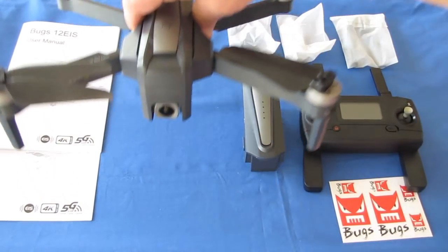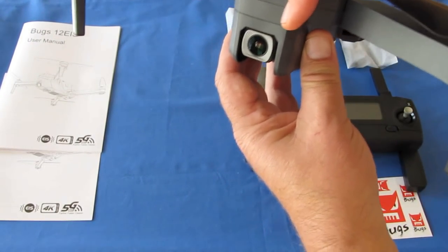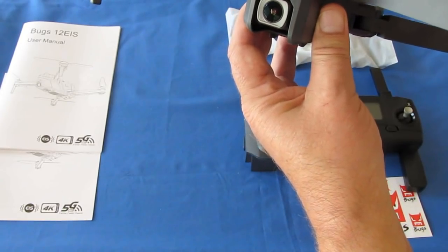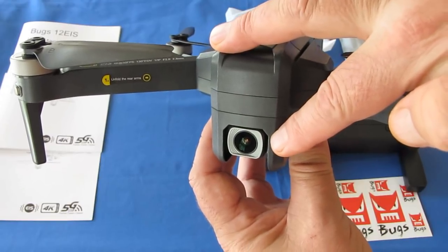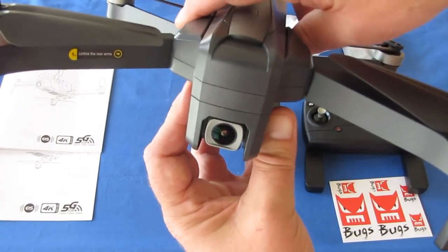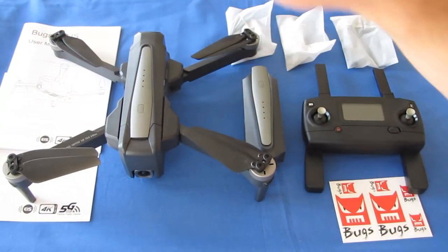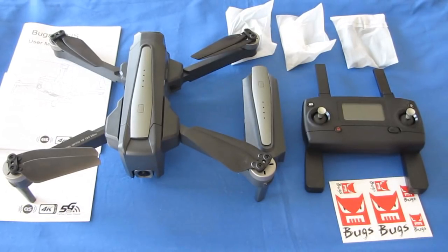Although this doesn't have a three-axis or two-axis gimbal, the camera can be positioned up or down remotely using your remote control. So if you want to look at the ground, you can do so with the remote control. It can actually be pointed at 90 degrees to look directly down or straight ahead at zero degrees.